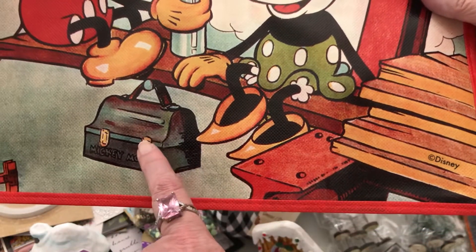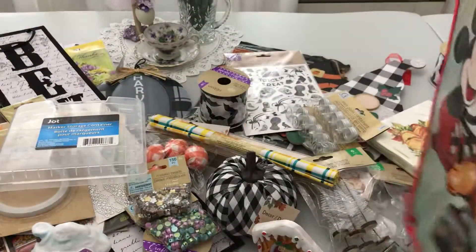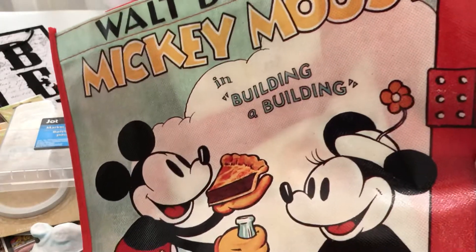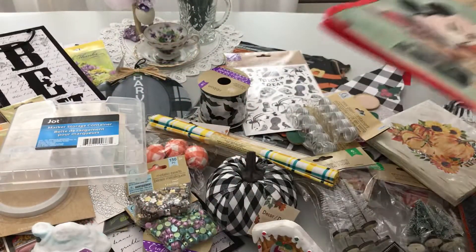Last but not least, for our daughter Toby's upcoming birthday, I got this fun lunch box to put her gifts in. The front and back are the same design. After she gets her gifts she can use it to carry things home and then use it when she goes shopping.